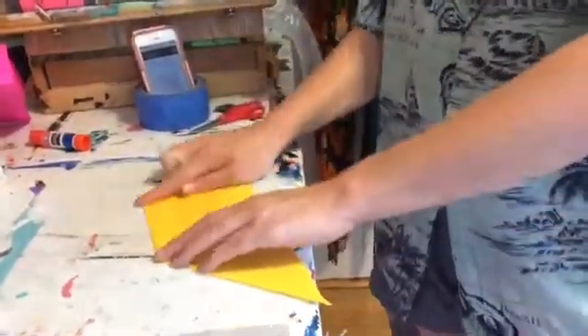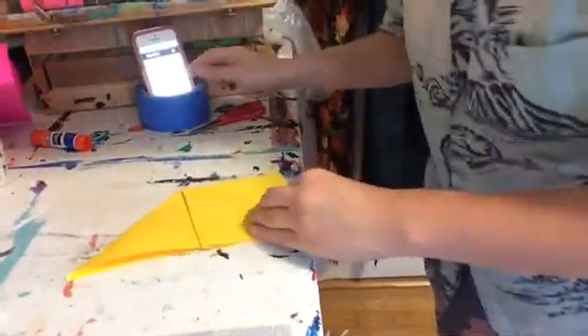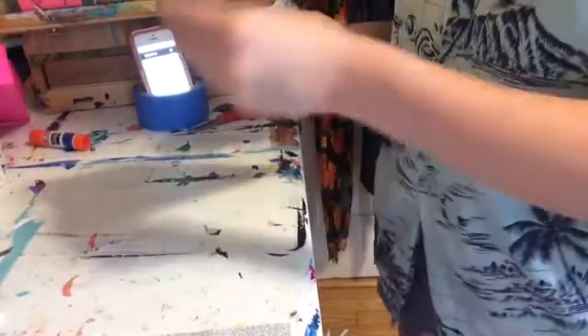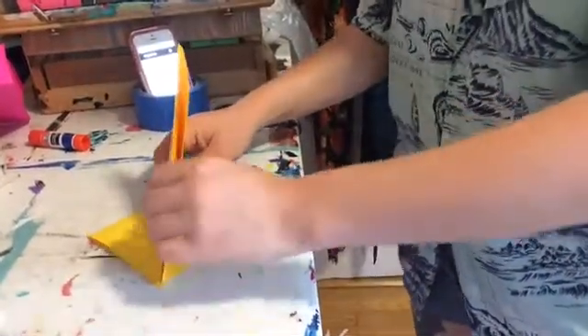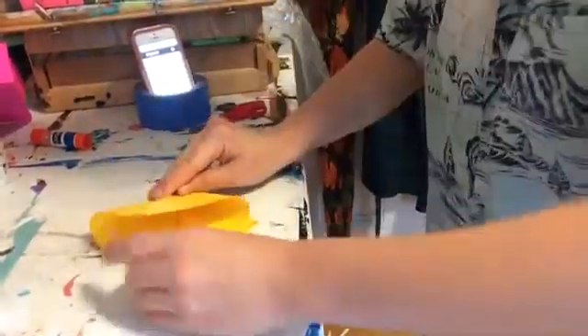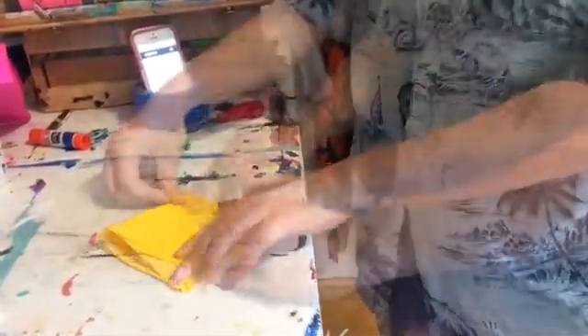Now we've gone from a triangle to a triangle and a square. Now we're gonna flip the whole thing over, bend this up a little, and do the same thing on the other side — sticking my finger in and joining the corners. Now it's looking like a square.